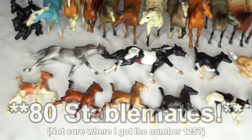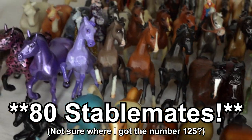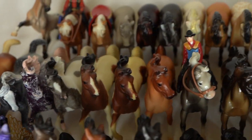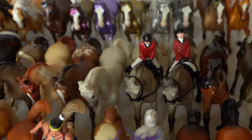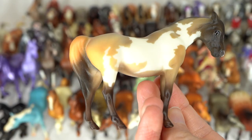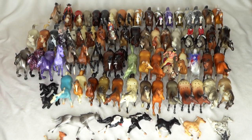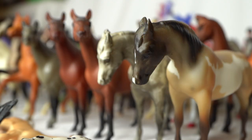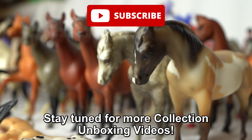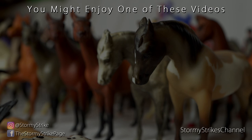There we have it, guys — that was 125 stablemates plus one Peter Stone chip. I believe this is a little less than half of all of the stablemates in this collection, so there will be at least one more part of a video like this going through a bunch of the mystery stablemates that are wrapped up. Keep your eye out for that video in the future. Let me know in the comments if there is a model from here that particularly stood out to you. For myself it would be this pinto G1 Arabian mare just because I've been wanting her for my own collection for quite some time. Make sure you're subscribed so you don't miss more of these collection unboxing videos. I hope you guys have an awesome day and I will see you in the next video. Bye everyone!